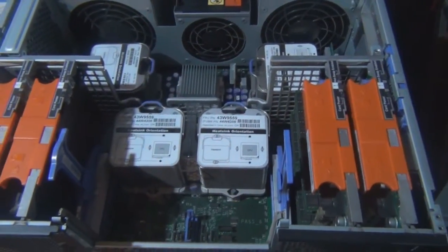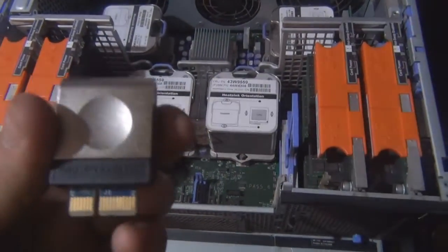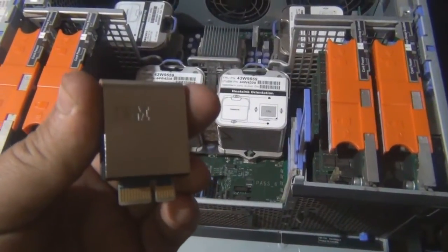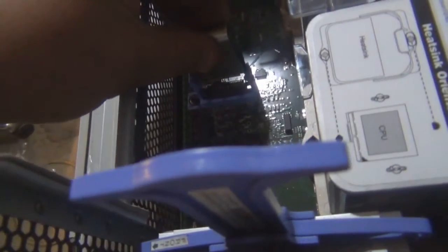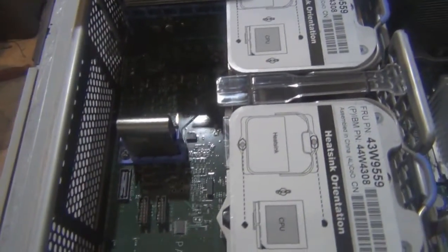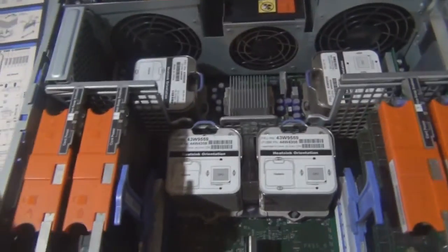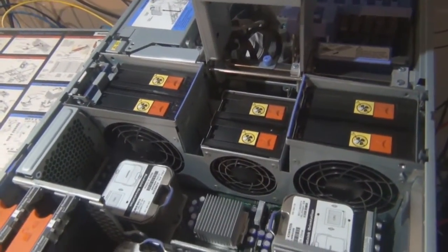This is Spaceball 2. It's already configured with RAM. I have to install the scalability key, which allows it to access the scalability options in the RSA2 controller. To install that it's very simple — just line it up in its little slot, push it home, and that's it. That's done. Spaceball 2: 64 gig of RAM, four quad core processors. And now it's time to do all the firmware updates.